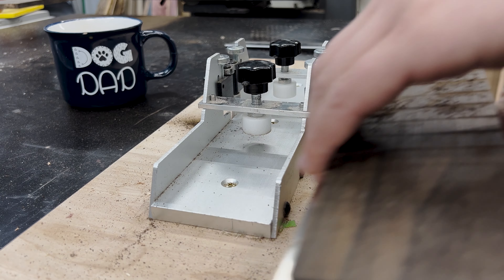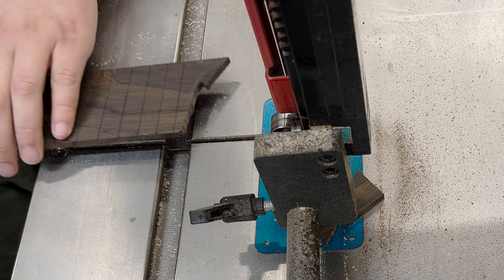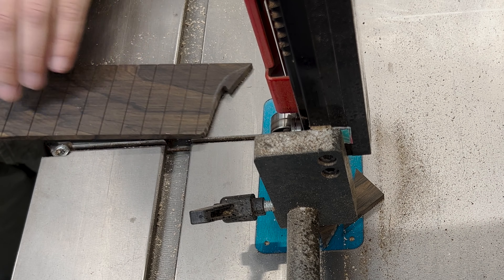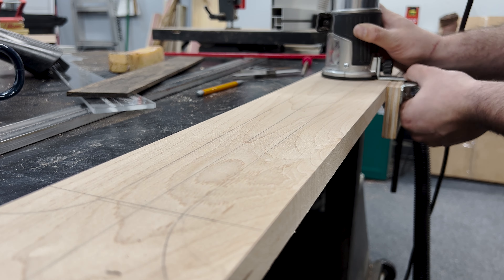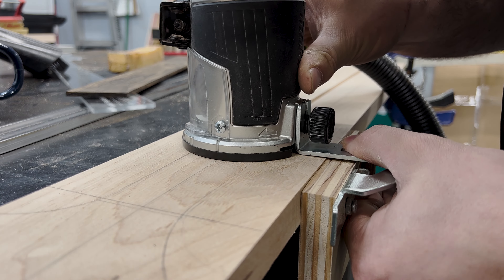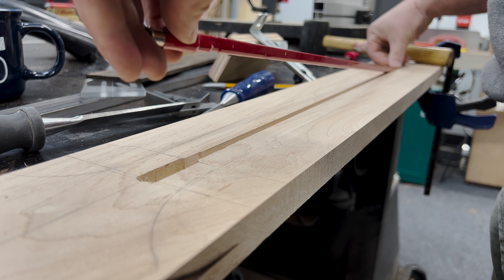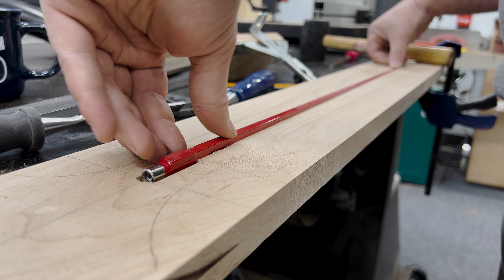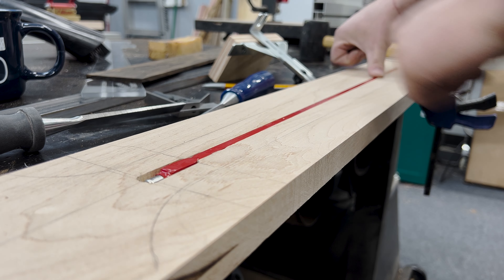After all the frets were slotted, I notched out a cool little design at the heel of the fretboard to act as an overhang. It's meant to slightly mimic the headstock as a design element and takes an extra step, but it's worth it. Before I could glue the fretboard to the neck, I needed to install the truss rod. With a quarter-inch upcut bit in the router, I used a straight edge to run down the center line, taking multiple passes until I reached the correct depth. I had to chisel out a larger area at the end for the thicker end portion of the truss rod and checked for a super satisfying fit.